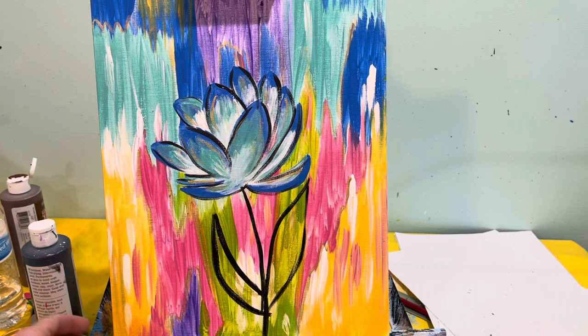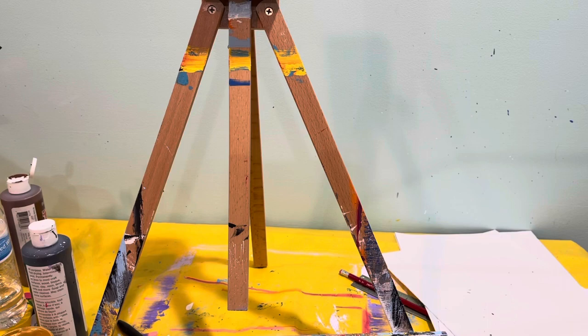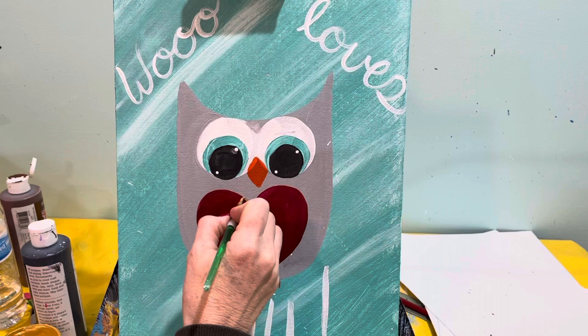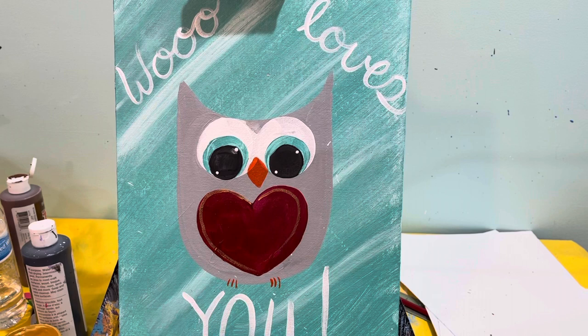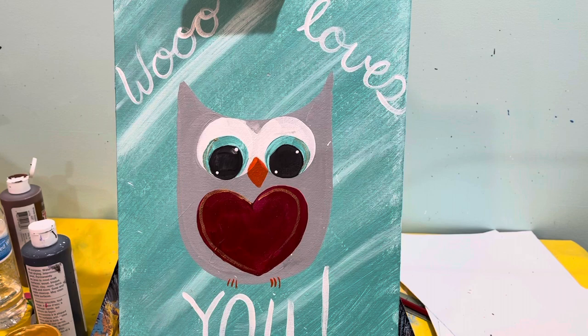Okay, let me show you a couple more that I have here. You can kind of see those gold lines where the colors are separated, and you can add as much or as little as you want. So this cute little kid's owl for Valentine's Day that I did a while back — if you wanted to add gold, you could outline your hearts in gold. You can also put a little gold in the eyes, just to kind of kick it up a notch.